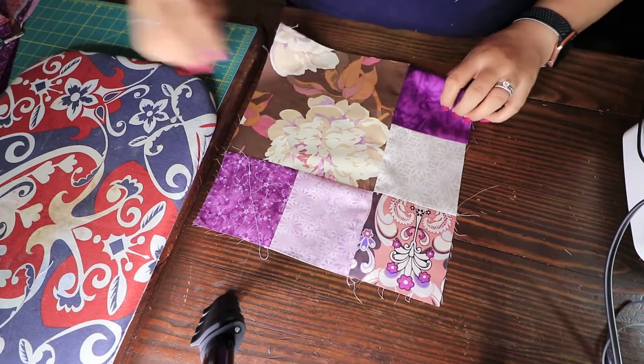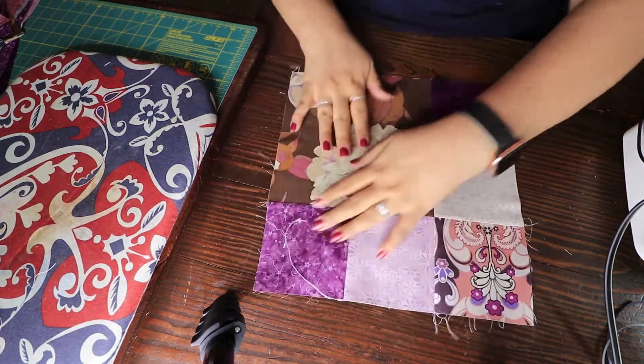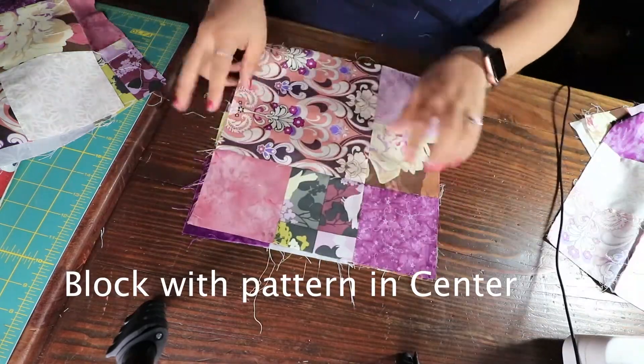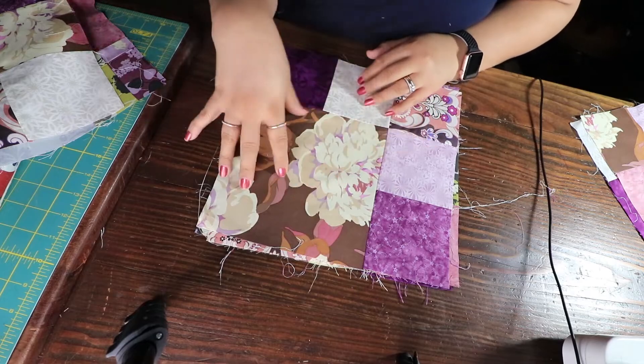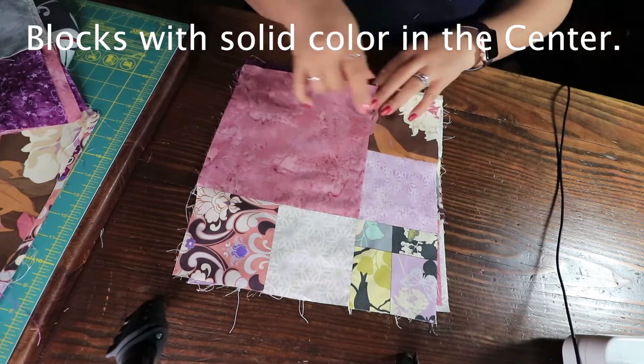After you've sewn that, this is what the block looks like — it's beautiful. What I do after that is iron it. I'm going to share a couple of clips of what the different blocks look like as we go along, and then in the next video I'm going to share how I put the quilt top together and also how I made the border.